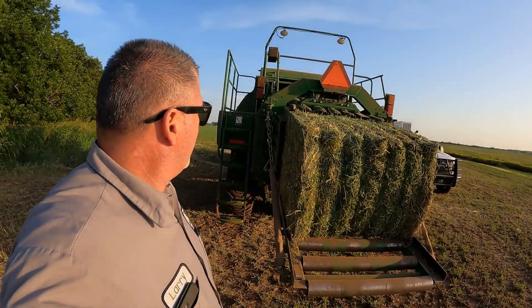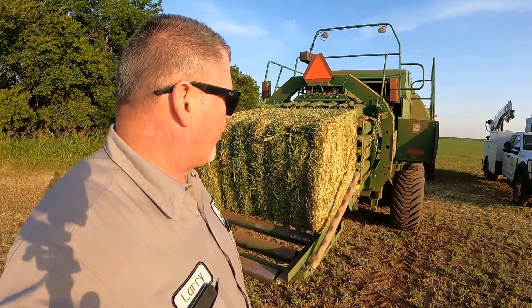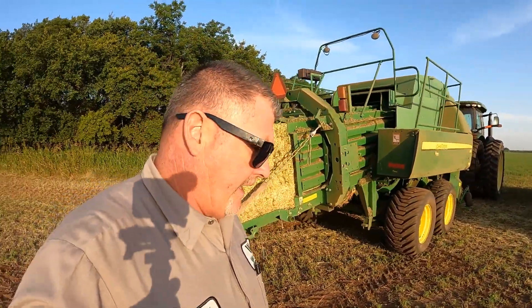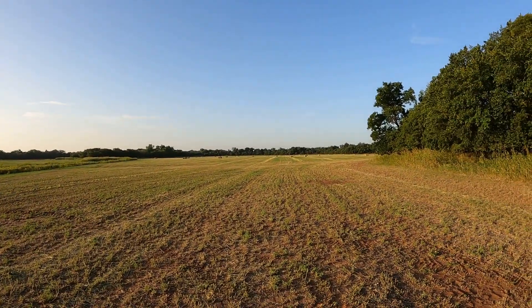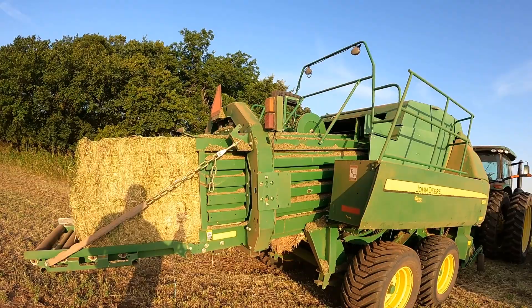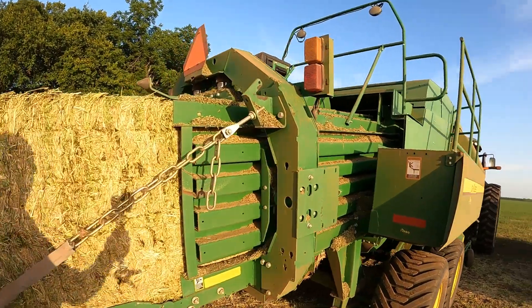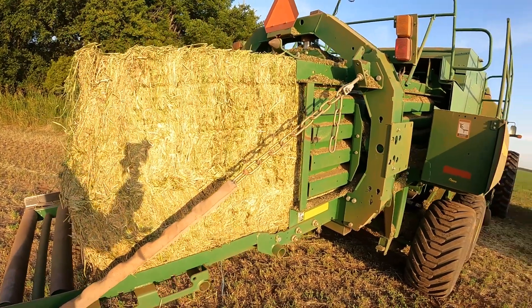Hey guys, Larry the Tractor Guy. Hey, check this out. I'm going to give you a little tech tip of the day on an L340 baler. We just finished up baling this field here, about 40 acres of pretty good bottom land alfalfa. We've got our bale here hanging out of our chute a little ways, and I'd like to share this with you.